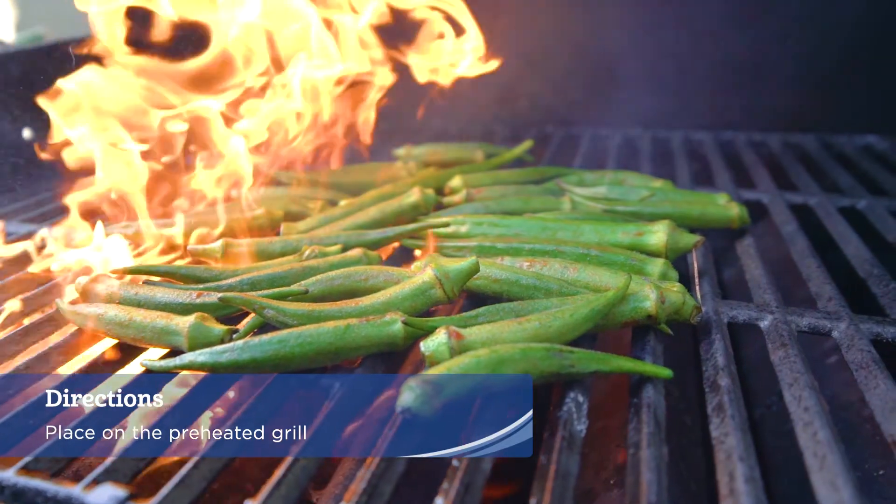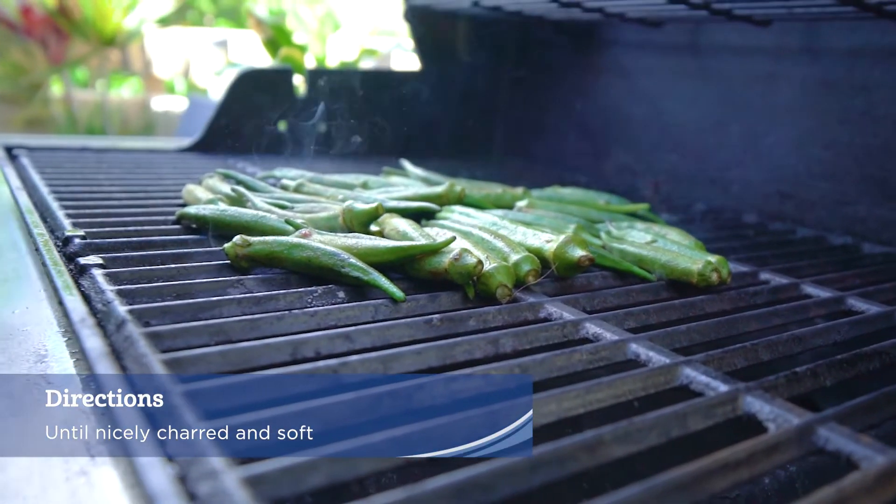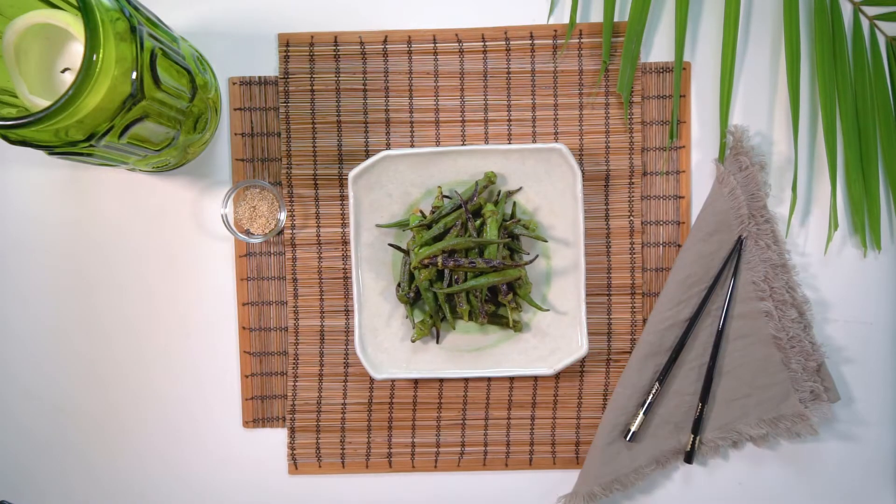Place on the preheated grill and grill for two to three minutes per side until nicely charred and soft. Add grilled okra back to the bowl with the marinade. Garnish with toasted sesame seeds. Serve warm.